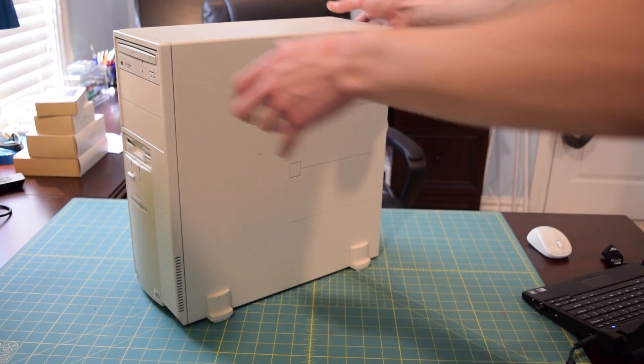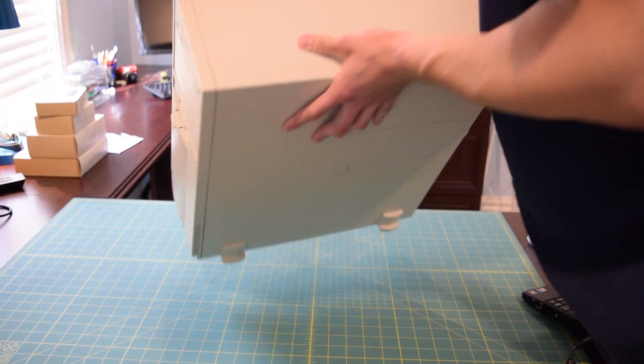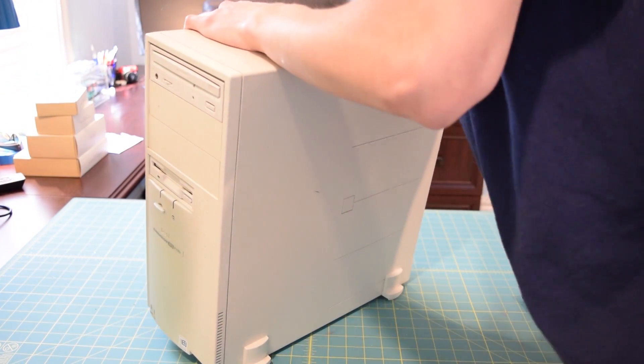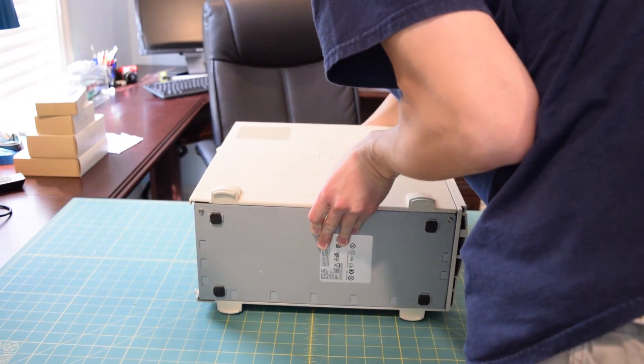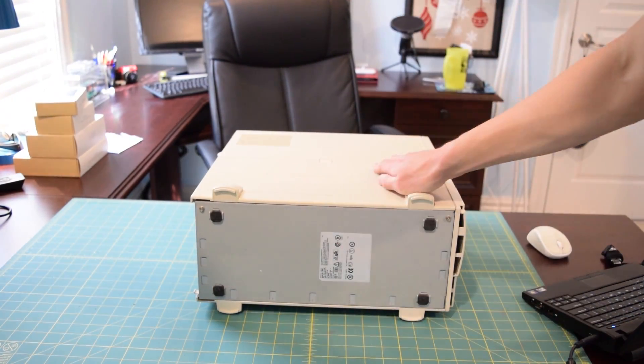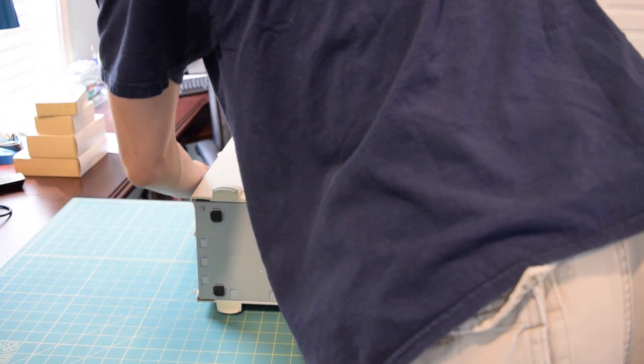The other side is pretty much exactly the same except without the ventilation cutout. Nothing too much on the top or bottom either. I actually wasn't sure if this has all the original rubber feet on it — we'll flip it over right now and take a look. It actually does have all four original rubber feet still on the system.